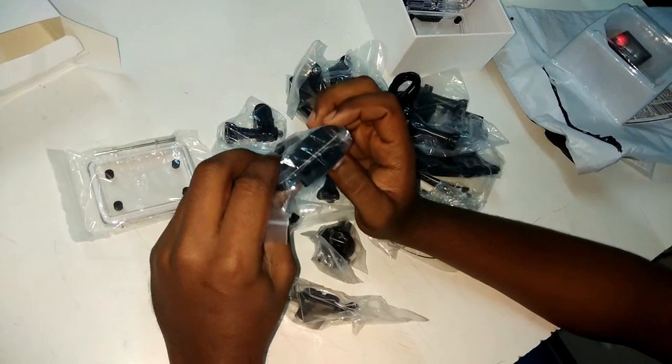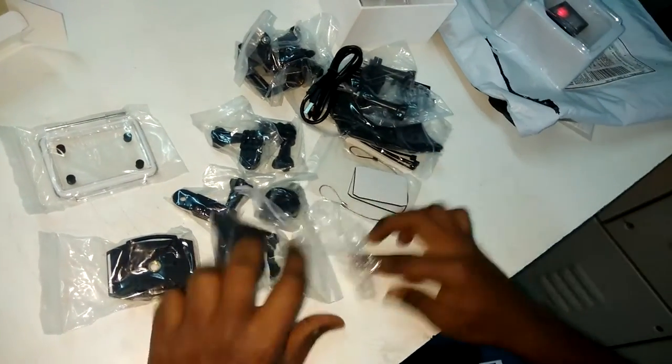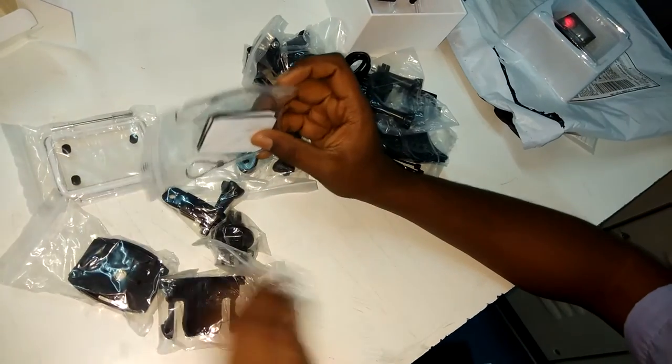Now we can just check what all the things they have given. Okay, these are the things they have given.